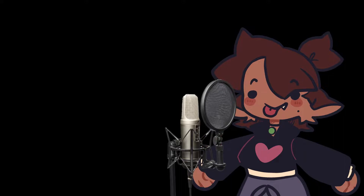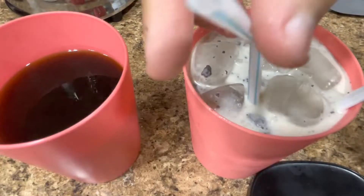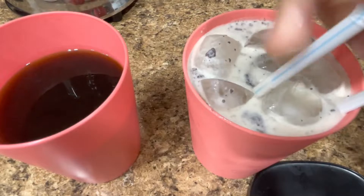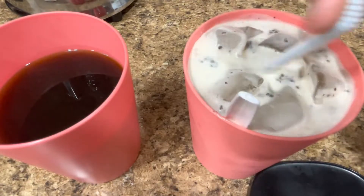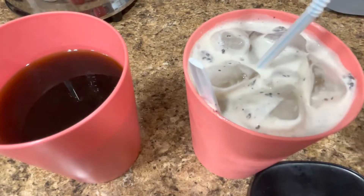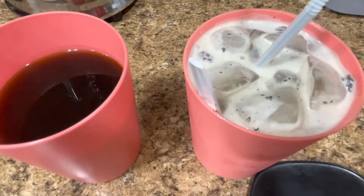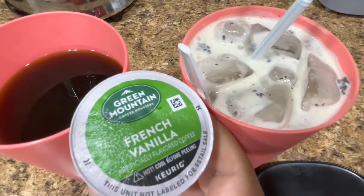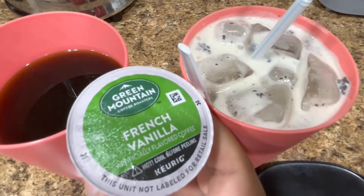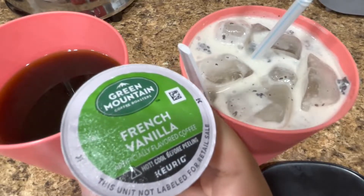I'm drinking like a freaking Starbucks vanilla bean frap right now. I'm such a hypocrite. Pouring a little for me — I'm not that into caffeine personally — and the rest is for the painting process. I was not ready to start on this mess. And if you're curious why my coffee was white, I added a lot of milk, sugar, and some cookie cream ice cream. It tasted really good. I'm such a sweet tooth.